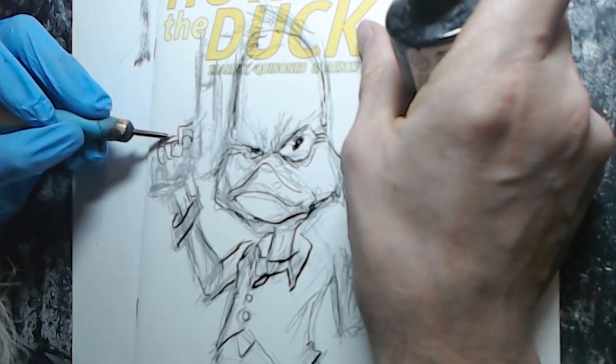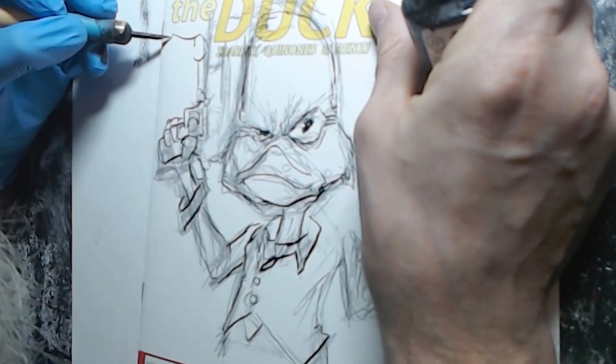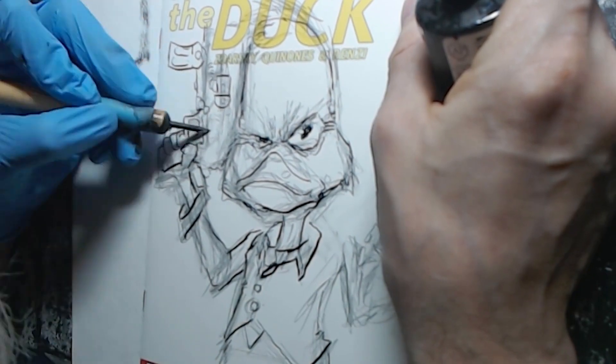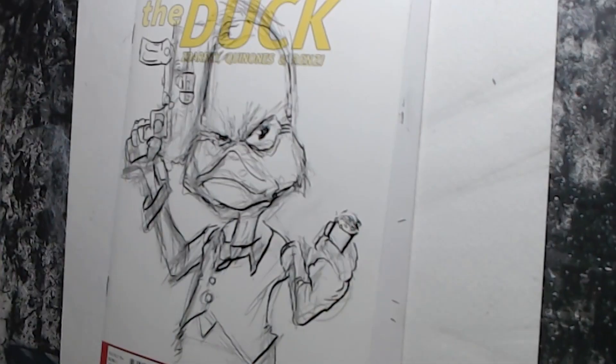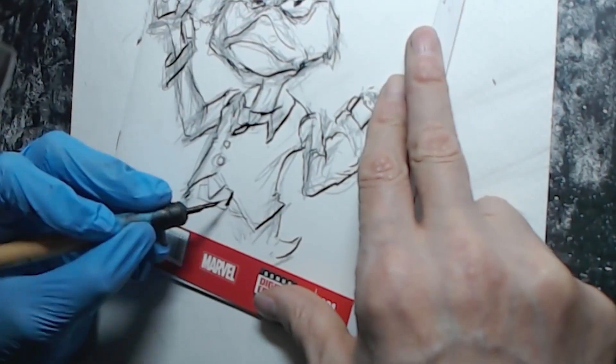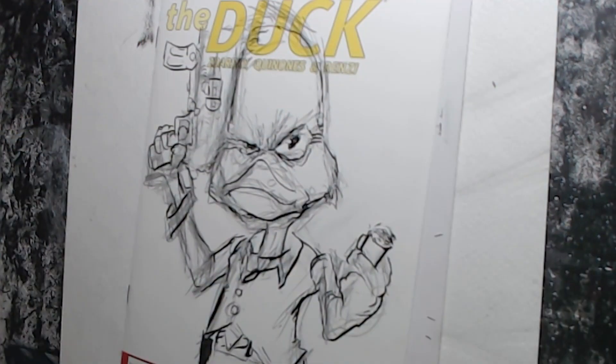I often buy quite a few of the nib holders because I tend to break them. I also break the nibs too, to tell you the truth, but that's why I buy a lot of them. The paper took to it really well — I was really happy with it. I also go in with a little bit of brush work.